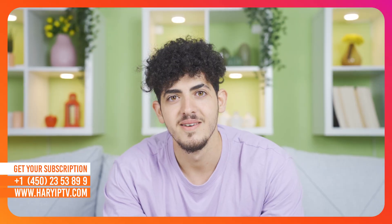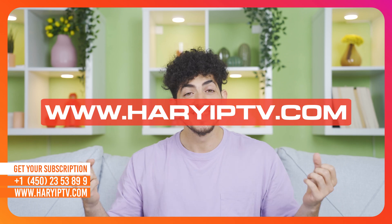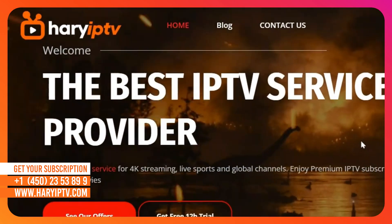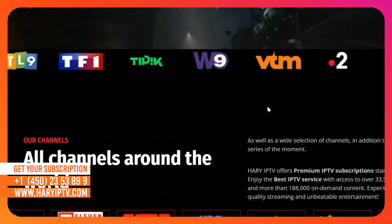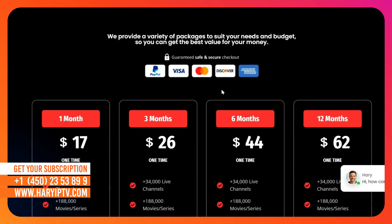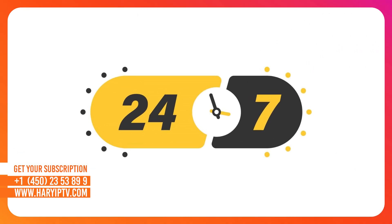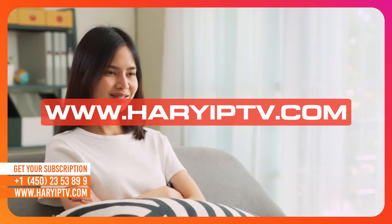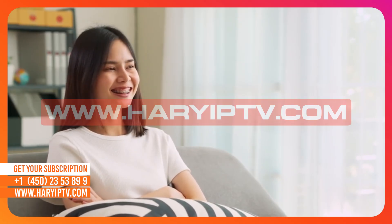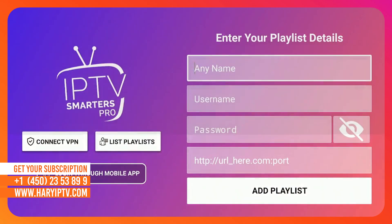For a flawless experience, I personally use and recommend www.hairyiptv.com. Hairy IPTV is optimized specifically for this app. They offer true 4K resolution, anti-freeze stability, and 24/7 support via WhatsApp. Simply go to www.hairyiptv.com, get your access details, and enter them in the app using the Login with Xtream Codes option.